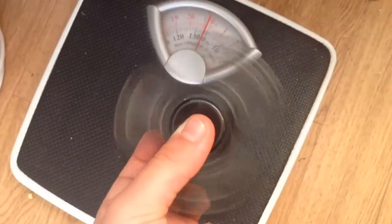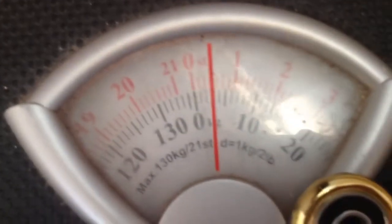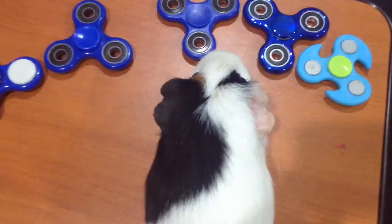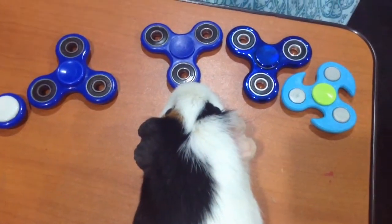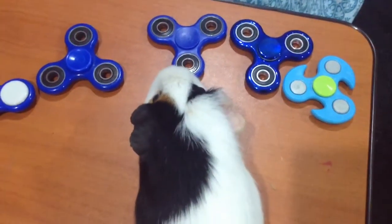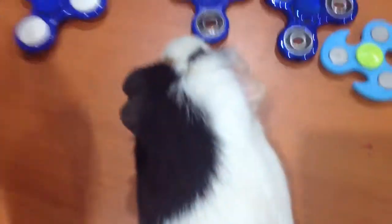So now we're going to see how much all the fidget spinners weigh together. Put them on one by one — all together they weigh 0.3 stone. We're going to use this one for the outro. Okay, like and subscribe.